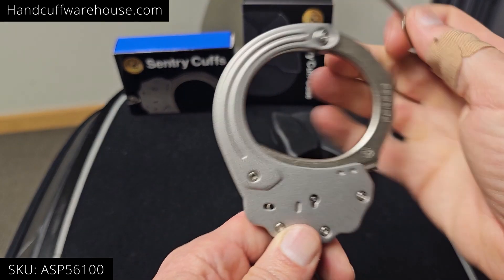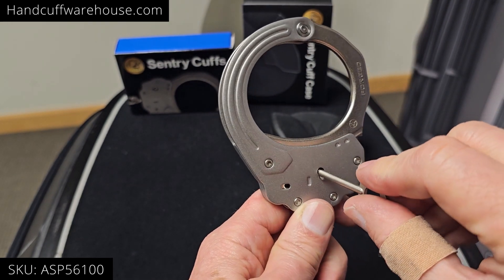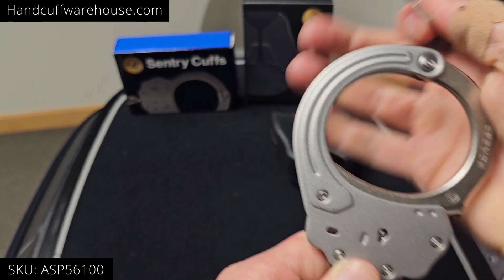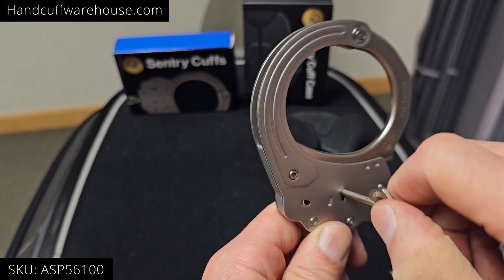On the other side it looks different — the keyhole is positioned differently — but again, turn the keyhole toward the double lock slot. It's double locked. Now turn it the opposite direction to release both.